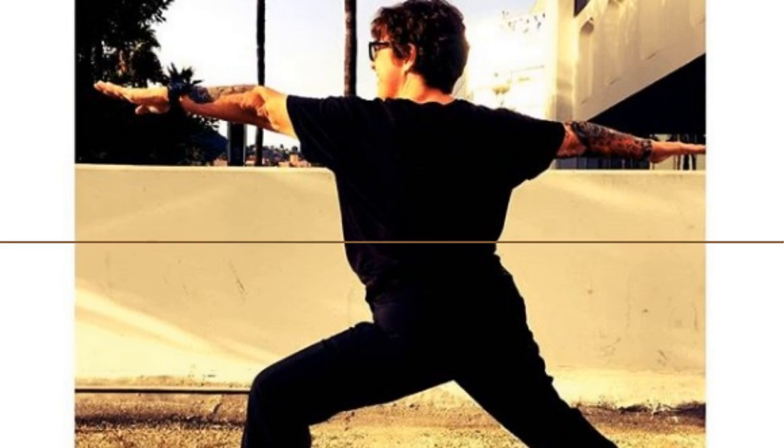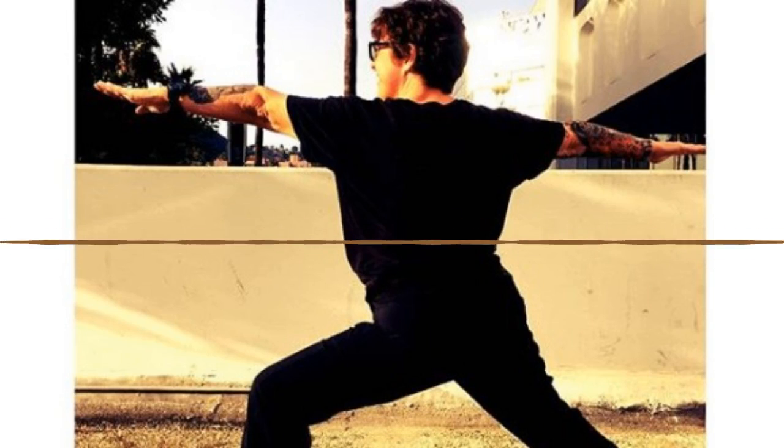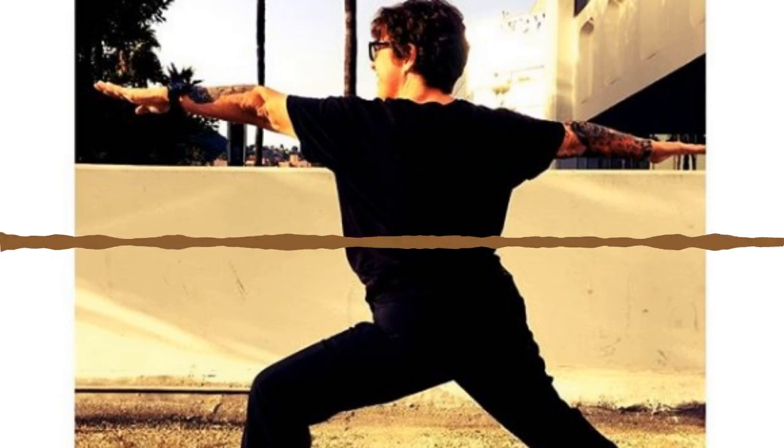Okay everybody, let's go ahead and get started. We're going to do a little bit of yoga. Come standing at attention, feet together, just a sliver apart, and bring your hands together at heart center.